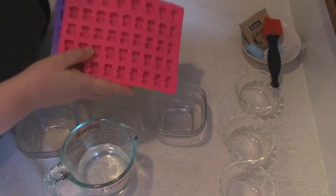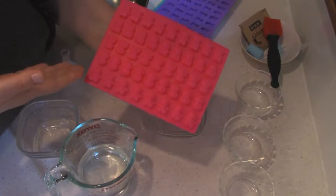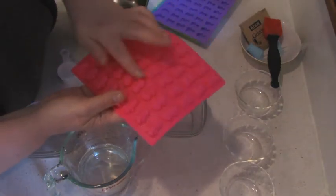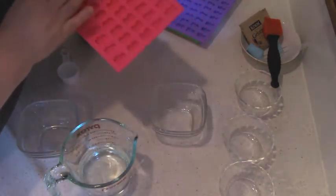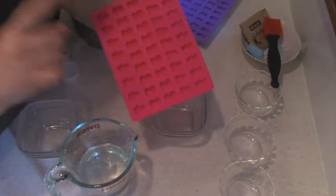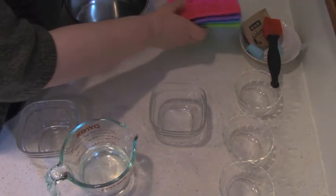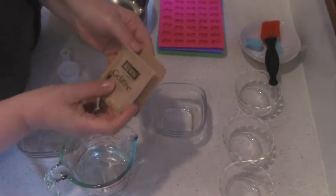To make gummy bears and friends, of course you need the mold. I have here frogs, bears, monkeys, and different animals. I measured already that for 45 gummy bears I need a quarter cup of liquid, and of course it has to be mixed with gelatin. I have here two bags of gelatin.